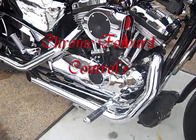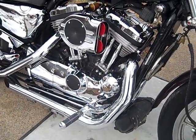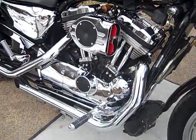Currently we have a set of inexpensive drag pipes on it. It'll eventually get Bansen Hayn's long shots, after my Samson Caliber exhaust disintegrated.